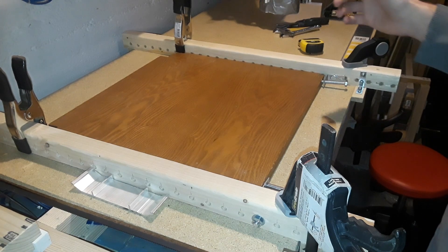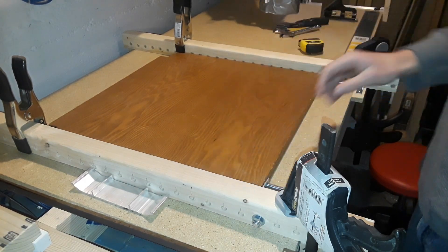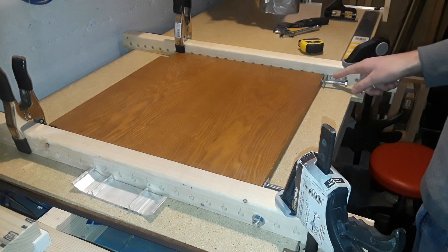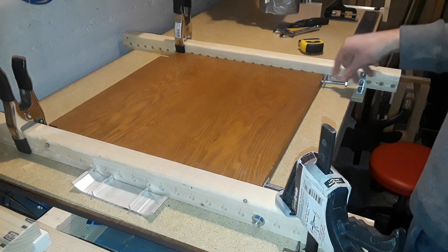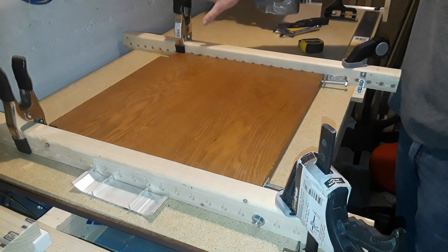Here's my overview of the clamping system on my CNC router. I had a 2x4 cut in half with a hole drilled every single inch. Then I drilled out the holes so I can put this bolt pretty much anywhere using this 90-degree steel bracket, and I tapped a hole in the steel bracket — this gives us our clamp function.